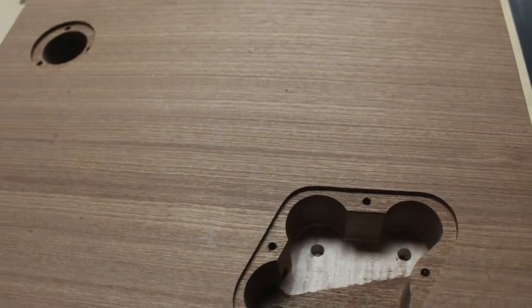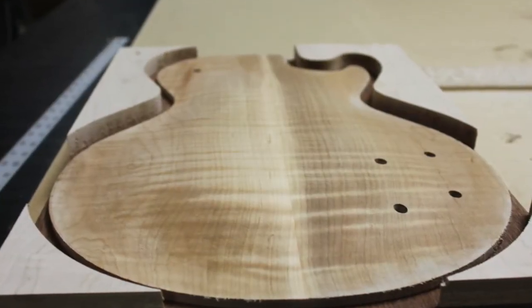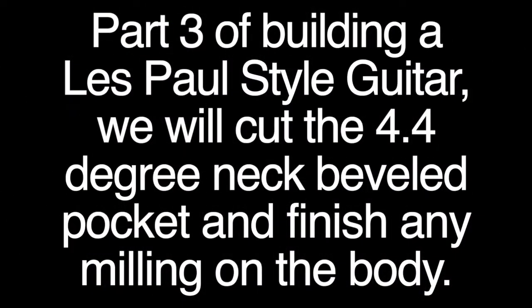Part three is going to bring us the neck pocket and so forth, and finishing up on the bottom. So please stay tuned for the next video. Thank you for watching — we'll be right back.